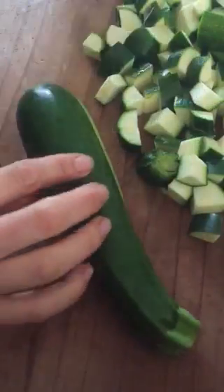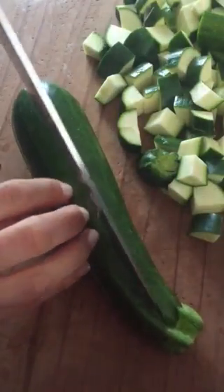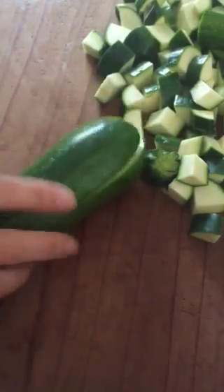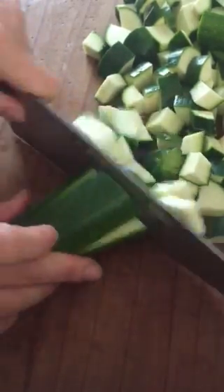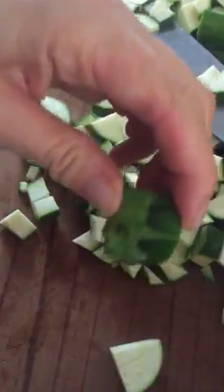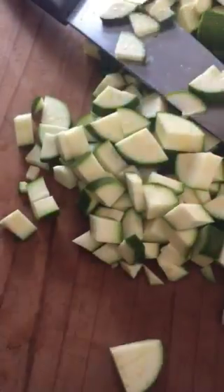Chop it down the halfway mark with the end intact, then turn it around and chop down the other halfway mark so you've sort of got four bits. Then it's really easy to just go down the zucchini chopping all the way down, and that end bit is really good for chooks or dogs. Enjoy!